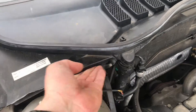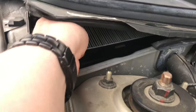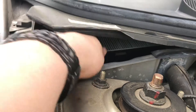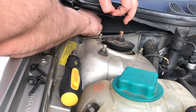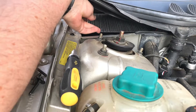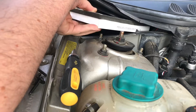You are able to lift up the cover of the cabin air filter. As you can see, grab it and lift it up — you are able to take the cabin air filter out of the box. It's a little bit of unboxing; grab it and pull it out.